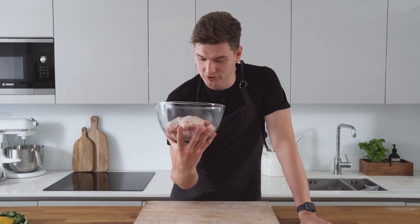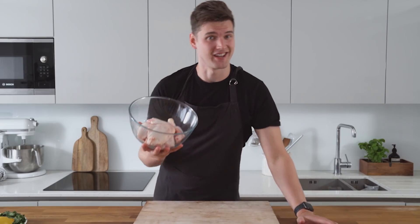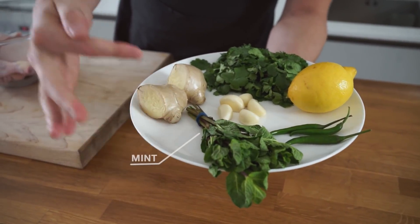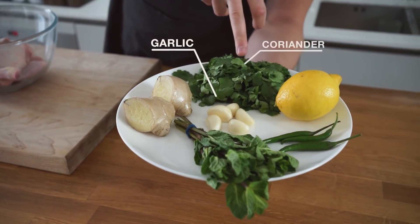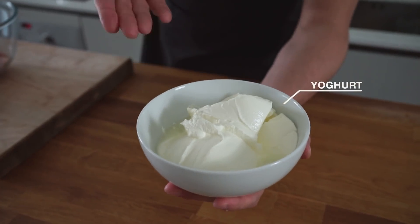To begin we have some chicken thighs and chicken drumsticks. Don't use chicken breast, that's dry. For the marinade we're going to need some mint, ginger, garlic, coriander, lemon juice and green chillies. These are spicy but they're really really good. And of course can't forget the yogurt.